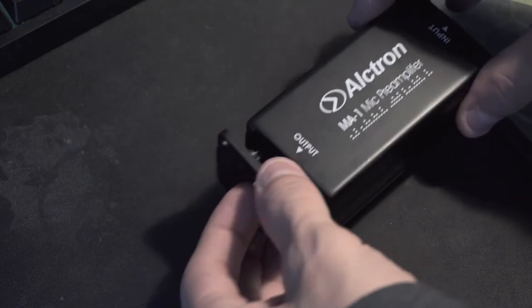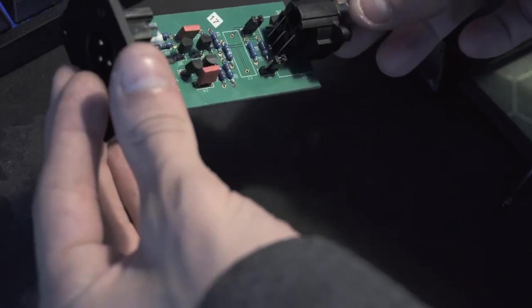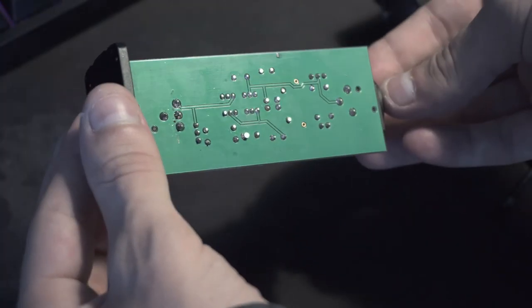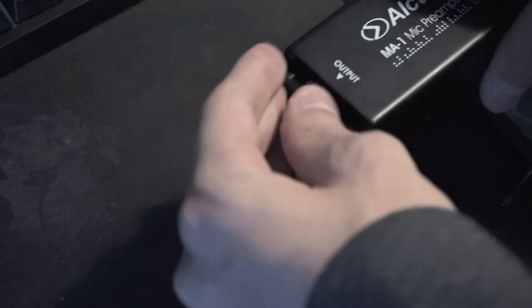I took a look inside the device to see if I could spot any shorts or crap soldering jobs, but there wasn't too much to see. Keep in mind, I don't have a lot of experience with the nitty gritty of electronics, so someone more qualified might have something more to say about it.